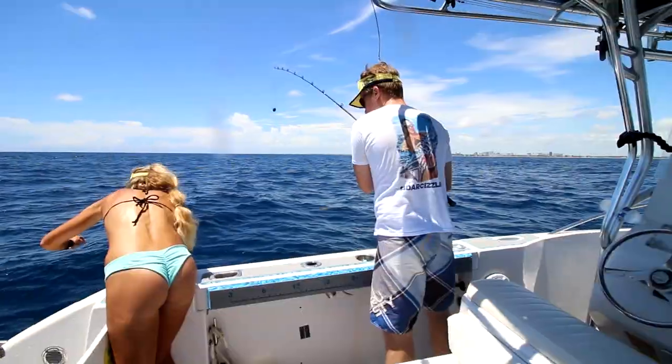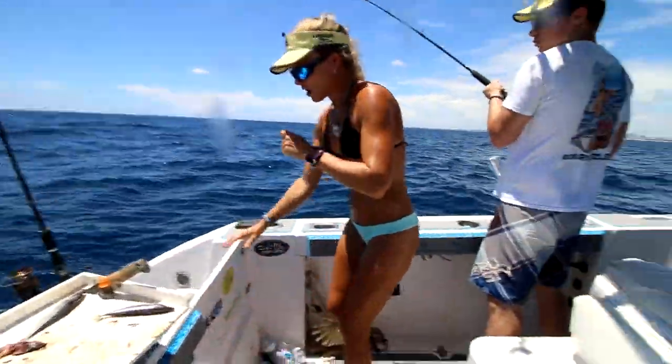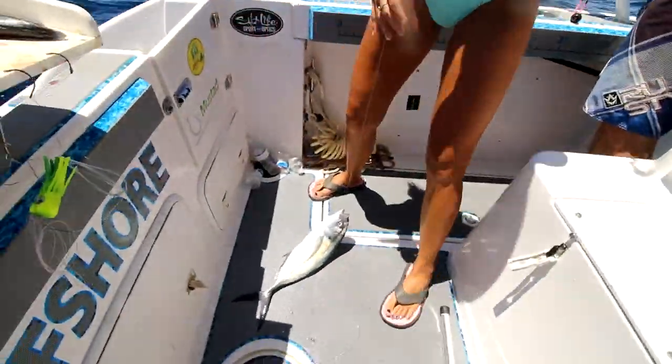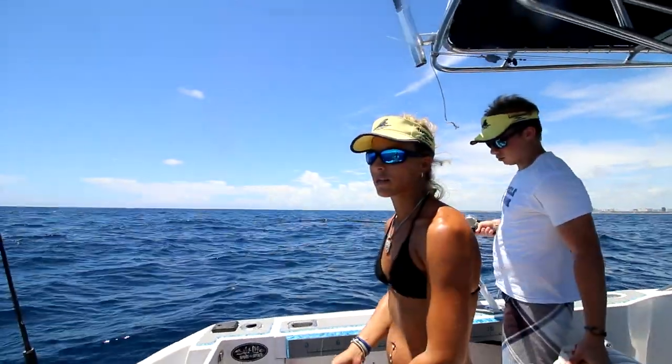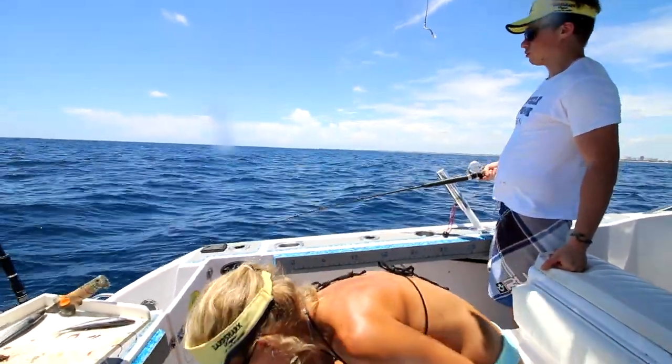We've got another runner — all the monsters! All the runners are monsters today, man. We usually use little six-inch ones for live bait with for kingfish, but these guys are absolute slobs we're catching.